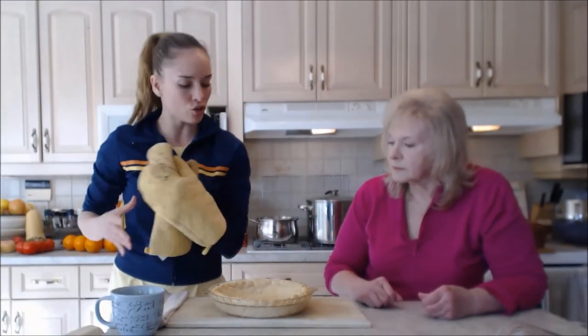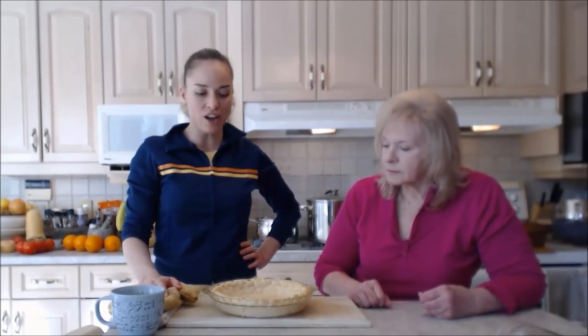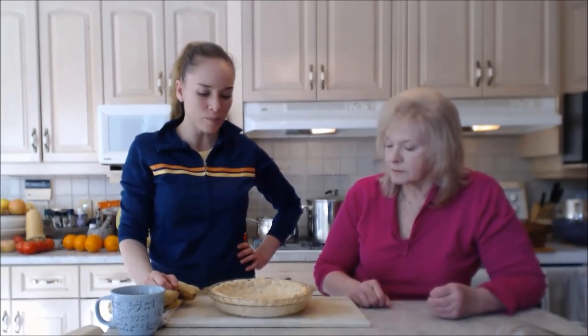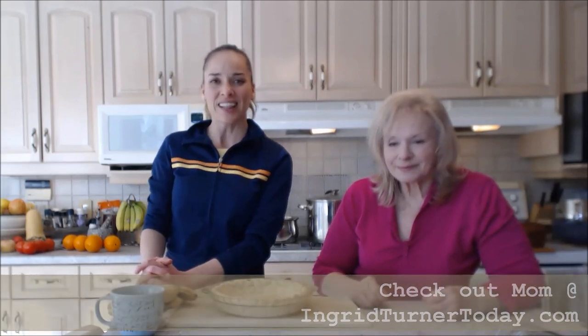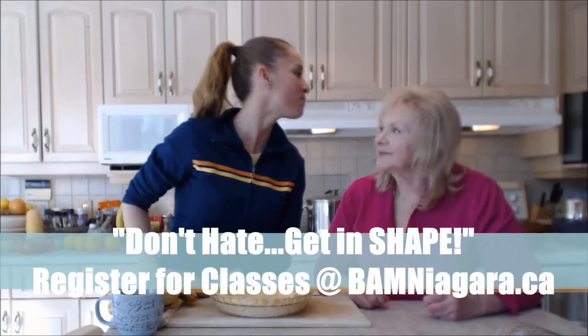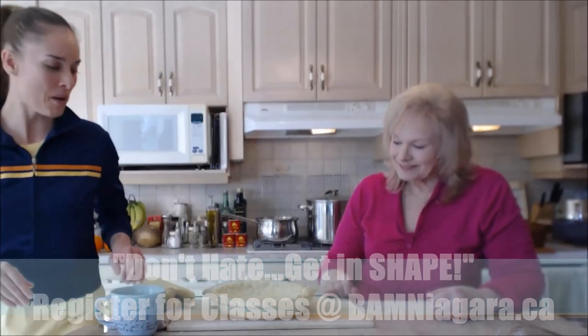Make sure you check out the orange meringue recipe, or you can use this same pie crust for any other pies. Check out mom's website at IngridTurnerToday.com, follow me on Twitter at CookingWithKimE, like the fan page at Facebook.com/CookingWithKimberly, my shows are on iFood.tv and YouTube.com/CookingWithKimberly, and my site is CookingWithKimberly.com. Thanks mommy! Be a champion in your kitchen and eat deliciously — bye bye! Man, that smells good.